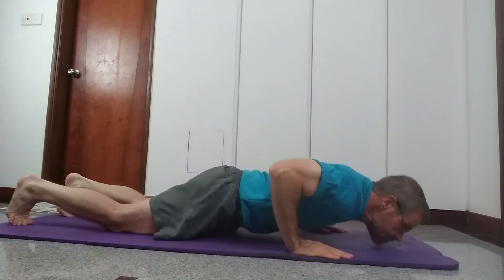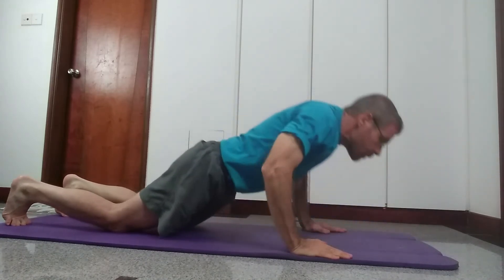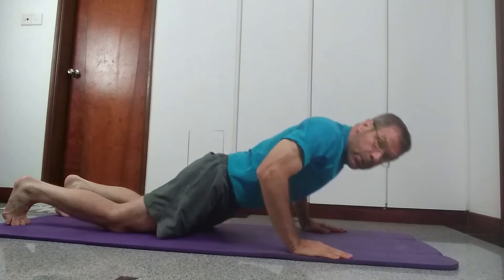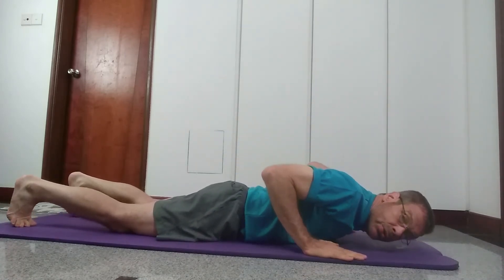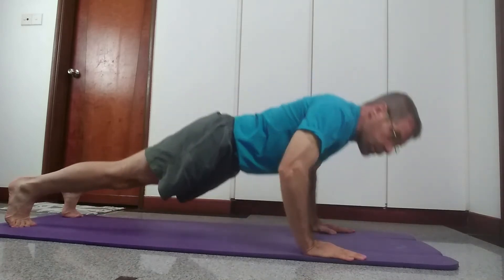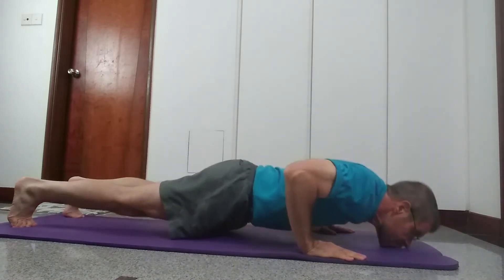Demonstrating the knee push-up: one, two, three. When you get a little more fit, you can go to your toes and do the same thing: one, two, three.